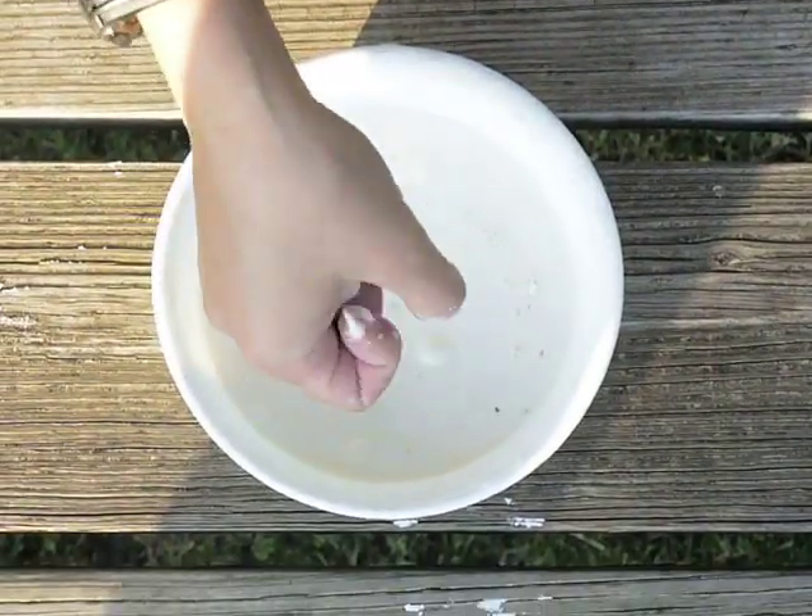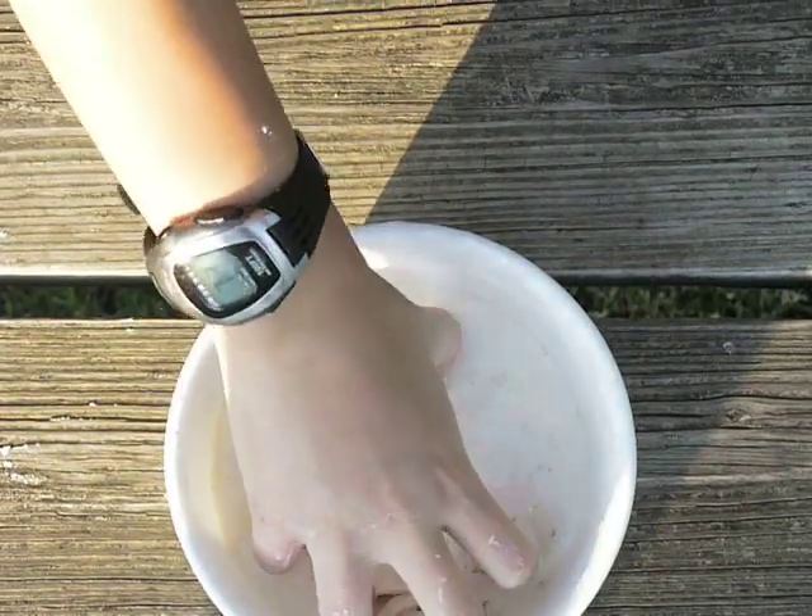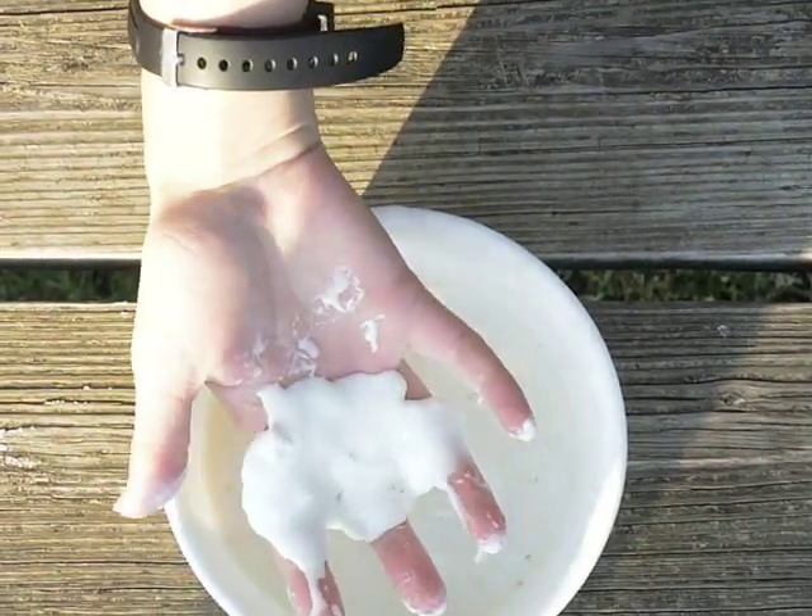It's really like, let me see if I punch it. It doesn't get wet, see? If I hold it in my hand, it just turns automatically to liquid.